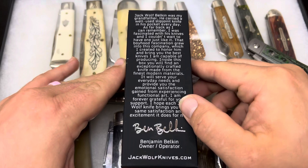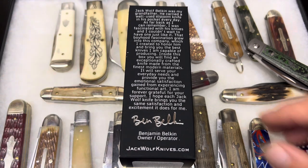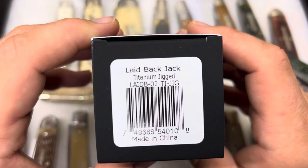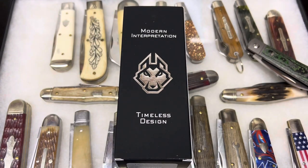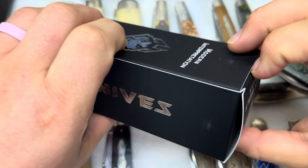It's got the write-up. I saw Donnie, who works with Ben at Jack Wolf Knives, say that there is a difference in the packaging, and I didn't actually see what it was he was indicating, so I'm going to see if I can find it. The back looks like the same write-up as usual. This is the laid-back jack in titanium jigged, and there's a bunch of new stuff with this re-release: new handle materials, new blade finishes, and some little design differences. But the outside package looks pretty much the same.